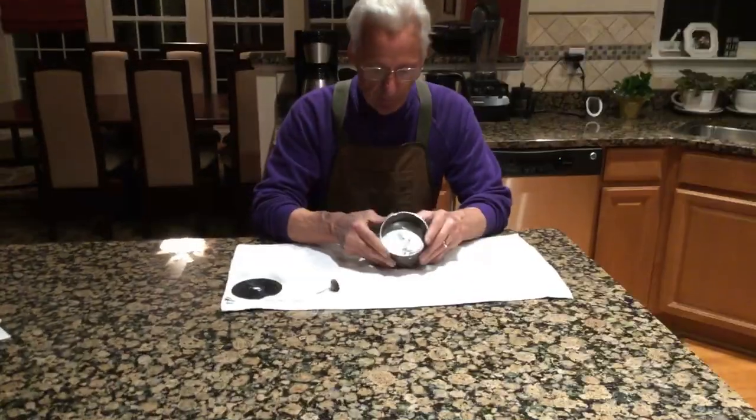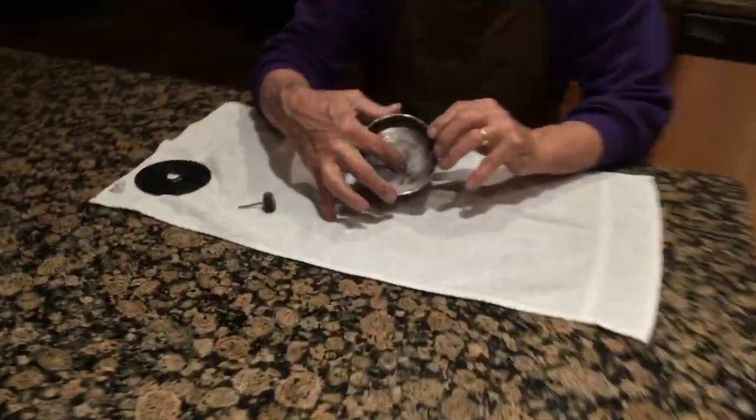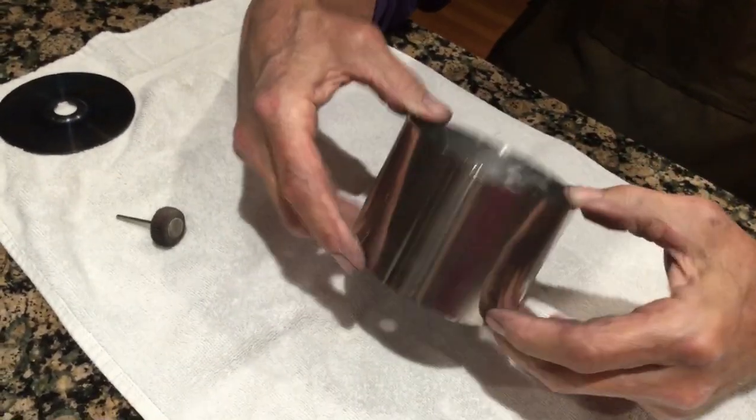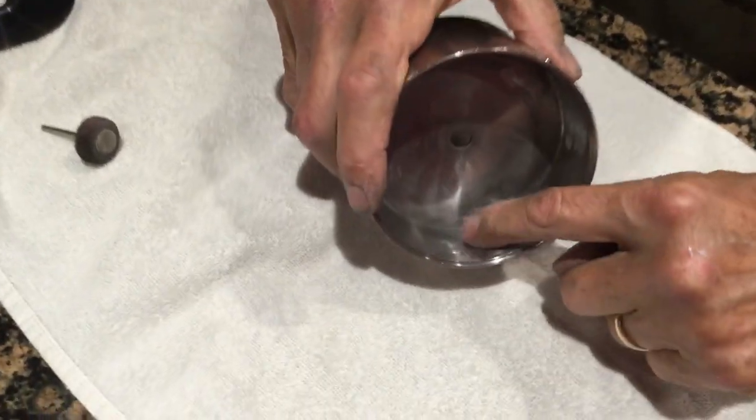What I discovered was, if you can see here, you can see some pitting on this inside plate here. And on the other side, you can see some pitting.